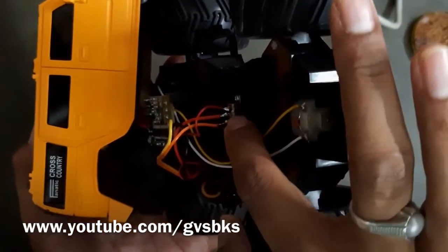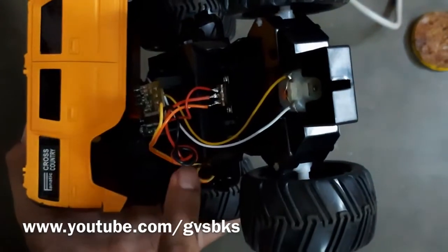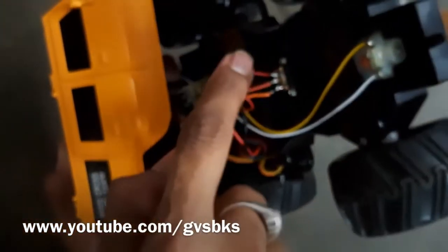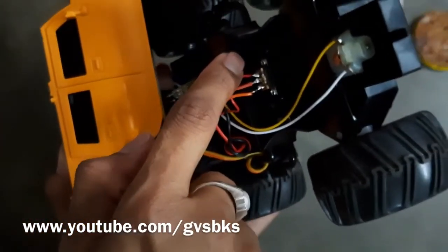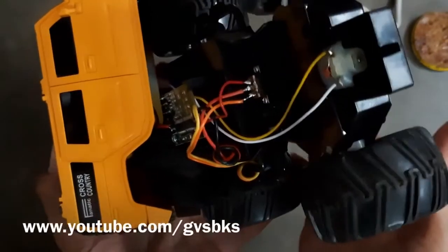The switch has three terminals: the first one is connected to the boot, the middle one is connected to the battery, and the last one is connected to the DC barrel jack. So when the switch is in the off position, the battery will get charged.